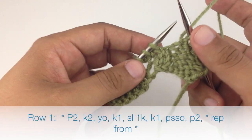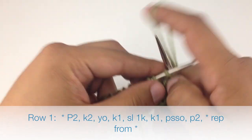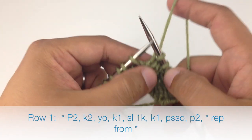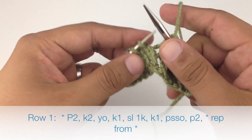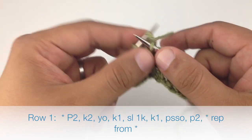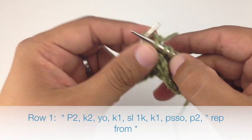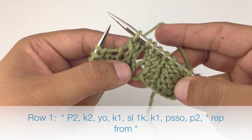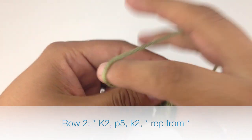Row one: we're going to begin by knitting two. Then we're going to yarn over and knit one. Then we will slip the next stitch purlwise and knit the next stitch after that. Then we will pass the slip stitch over. Row two: we're going to purl five.